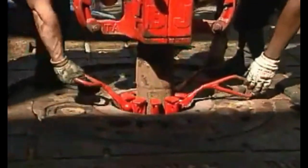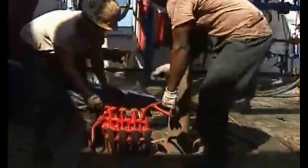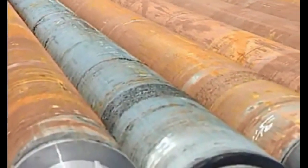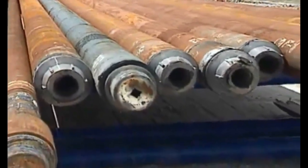Drill collars are much larger in diameter than the drill pipe. Drill collars also weigh a lot more — one of the heaviest weighs over 11,000 pounds, 5.5 tons, and that's just one drill collar. So a whole string of collars could weigh several tons.